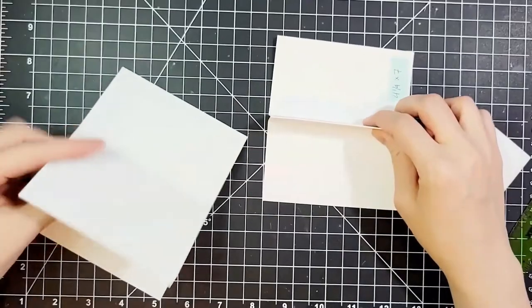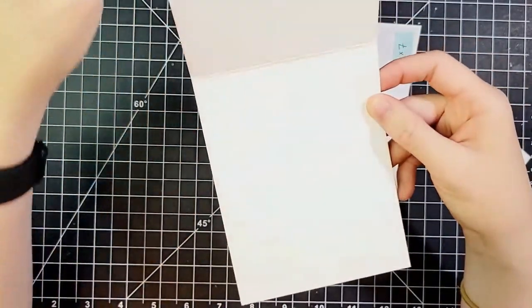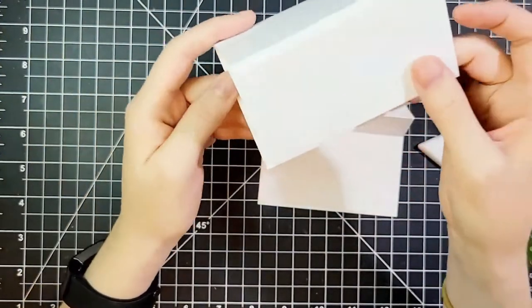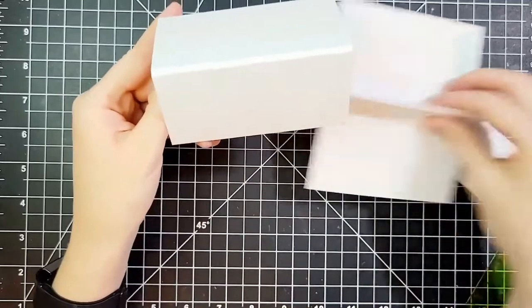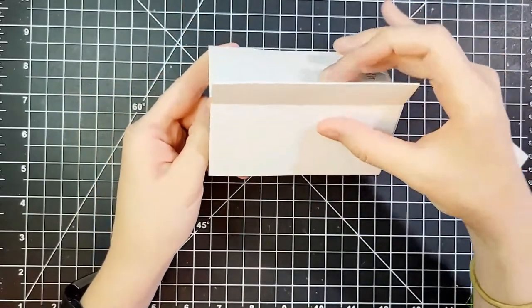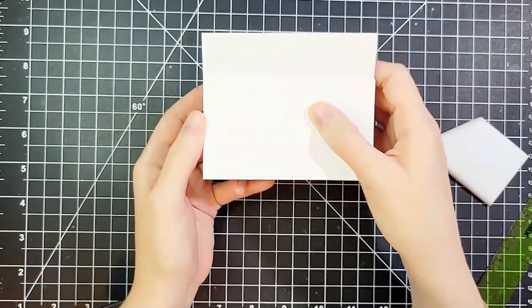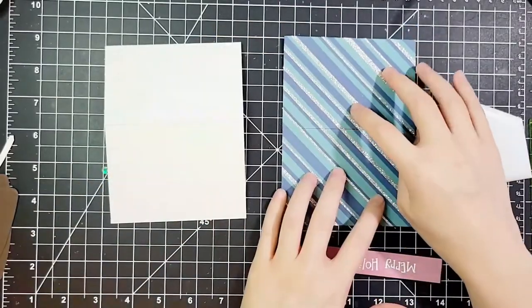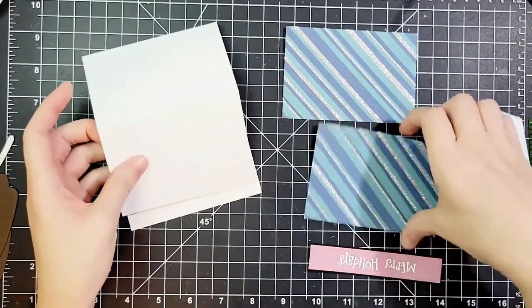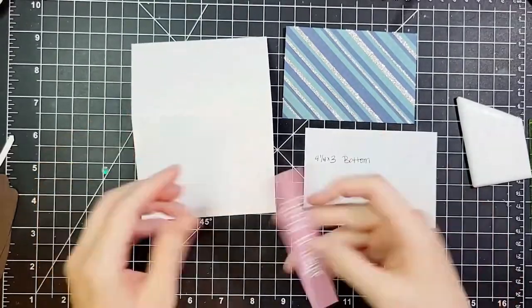That middle inch is going to stick up and hold the snow globe. You can see here how it's all going to fold around and create this little tripod, and then I'll place the second piece on top of it. I really wanted those longer flaps to cover the entire space — I didn't want to have to fiddle with that later and cover up a seam. Now we're going to cover the front of the card and start decorating.